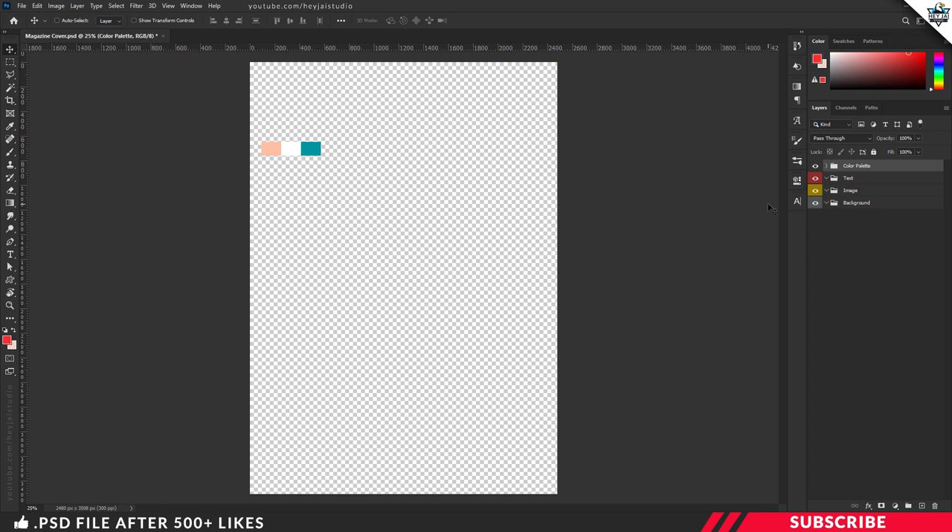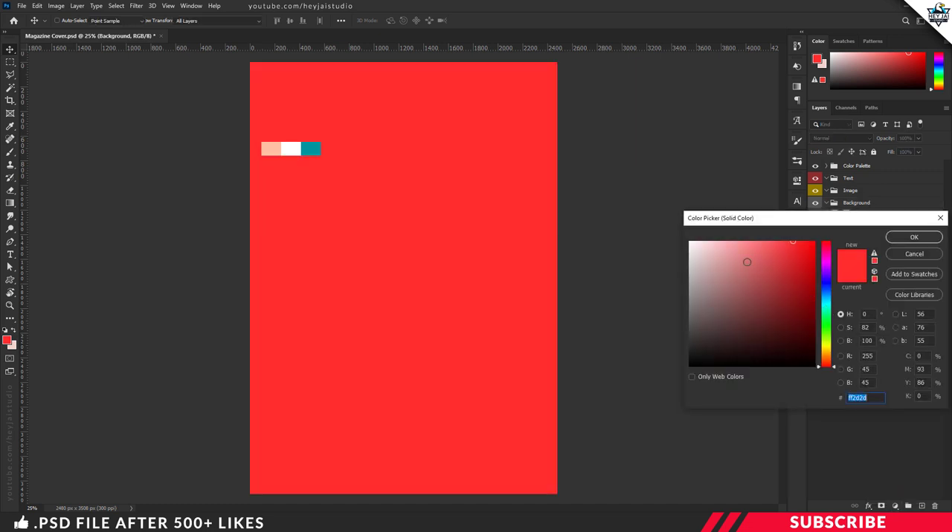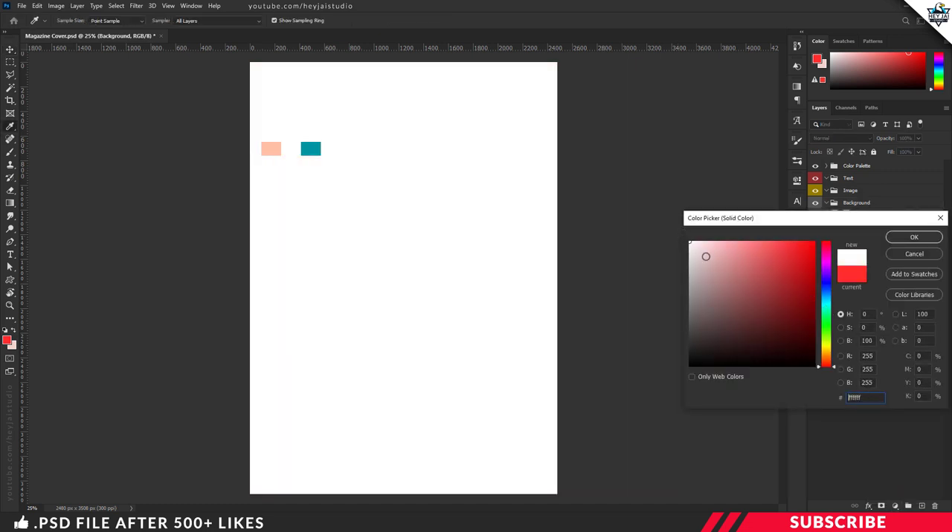Next, it's time to create our solid color background. For that, we are going to create a solid color adjustment layer. I am going to pick white color and click OK.